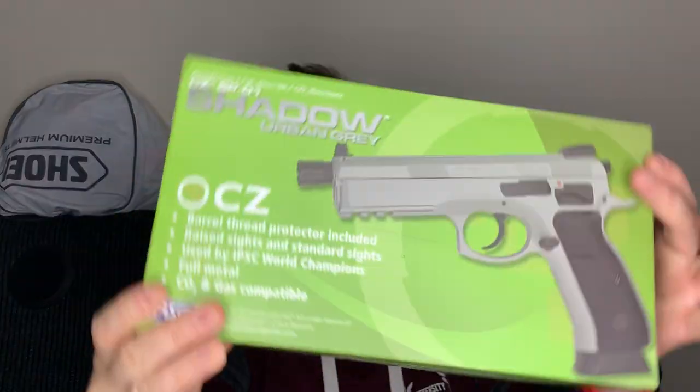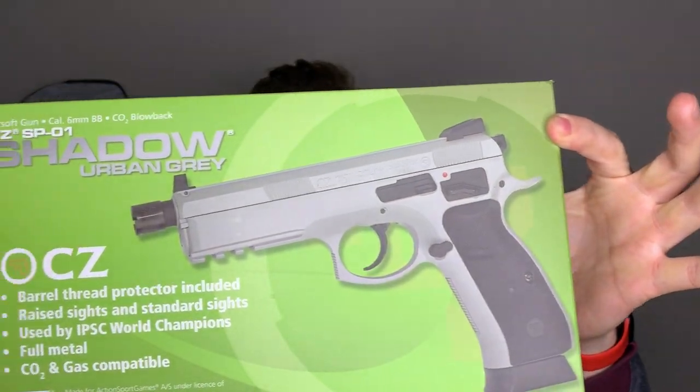Hey YouTube and welcome back to the channel. So today we're going to be having a look at the CZ SP01 Shadow. We'll be doing a bit of an unboxing and seeing what we think of it with a little bit of help from Odie and Peanut.